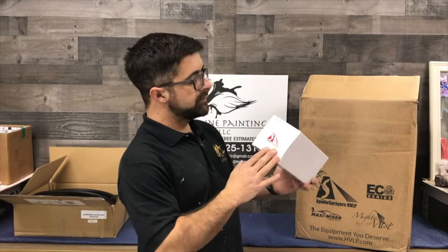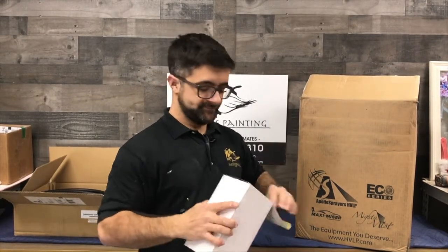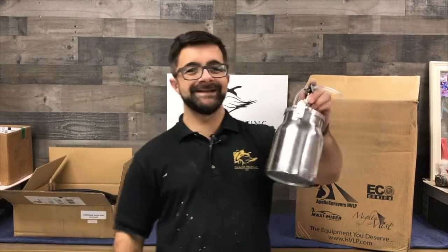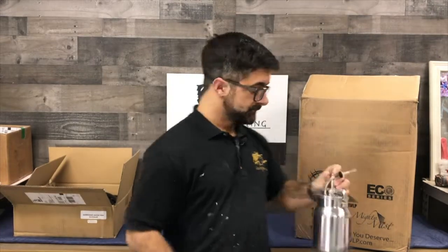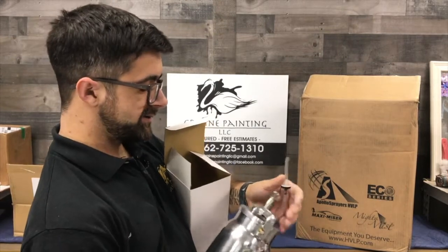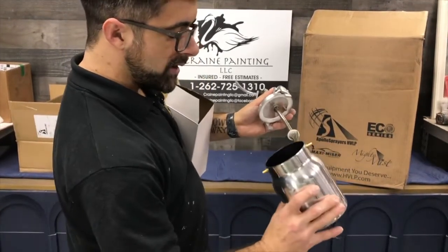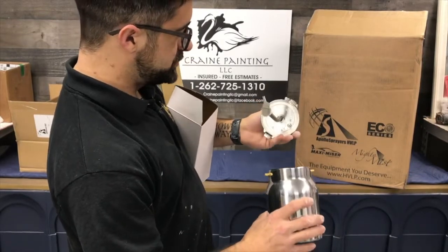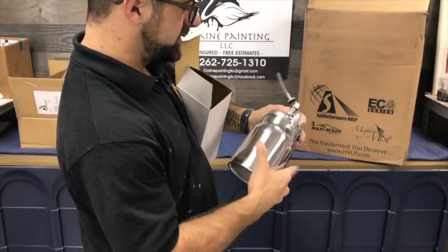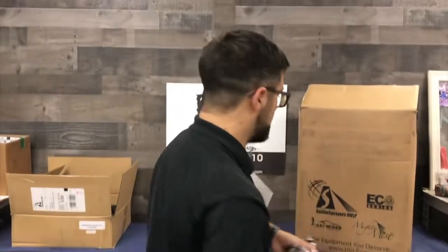The first thing that we got is the a521-T, which is a very technical name for the cup for the underside of the 7700 gun that we received with this as well. This hooks right onto the gun itself. The nice thing about this is you can pop it open. We will probably use this for a few jobs, though we do like the PPS system because of the disposable liners and the ability to spray whatever way you want.